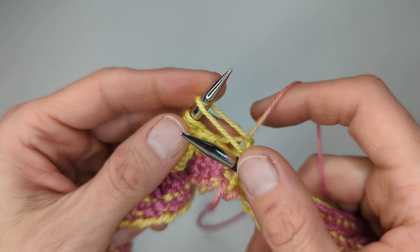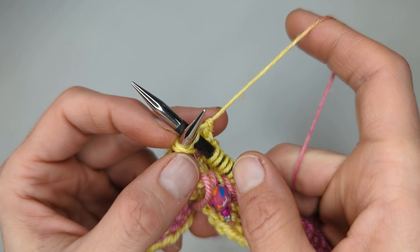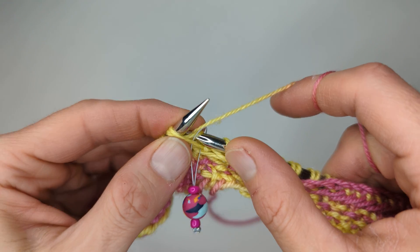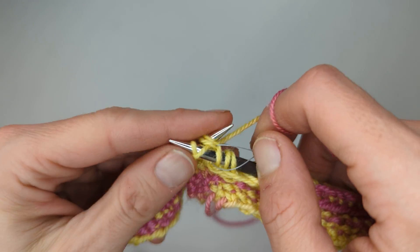Let me just work this first stitch here. I'm going to insert my needle in these two. I'm going to tug on it because that stitch is really loose. We're going to wrap the yarn round twice again. Knit this first stitch.